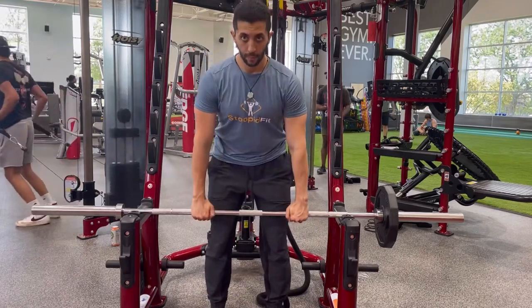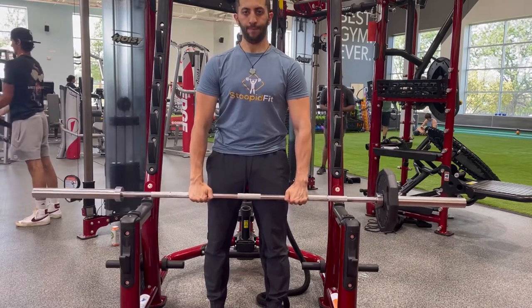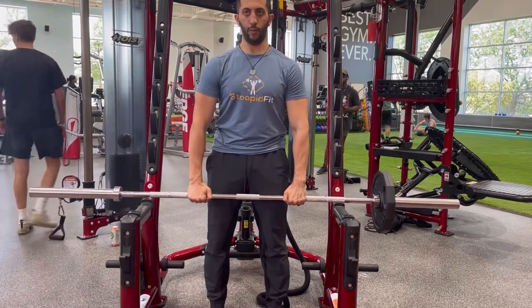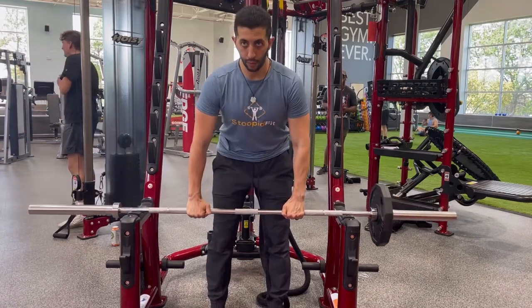The setup is really important. You don't want to favor any one side. You want to stand directly in the middle of the bar, feet shoulder width apart, grip shoulder width apart, and stand up appropriately. Just try to stay as tall as possible, as straight as possible, and avoid tilting to the side with the weight.